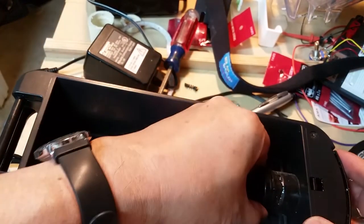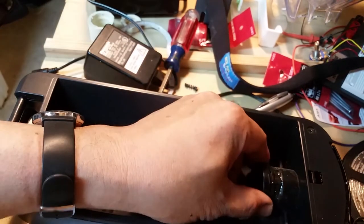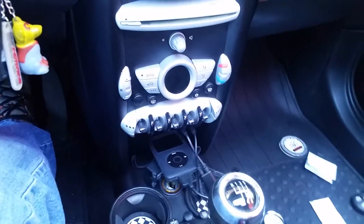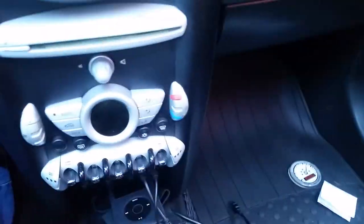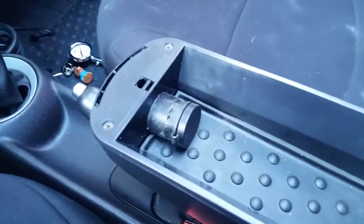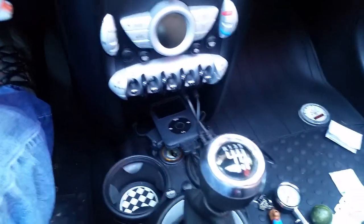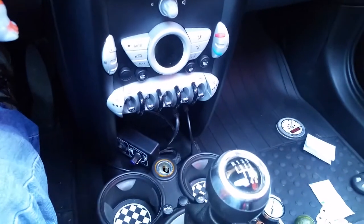Okay, I'm going to go ahead and put it back together and test it out. This is the way it was before — iPod here connected here. Now I get to use my armrest which has a connector inside, so I can move the whole iPod setup in there and clean up this mess a little bit.